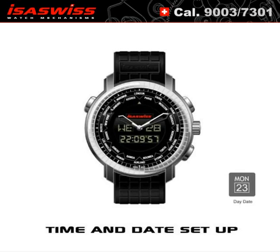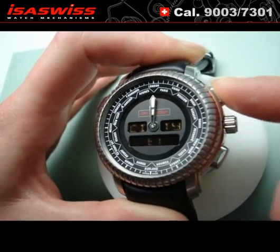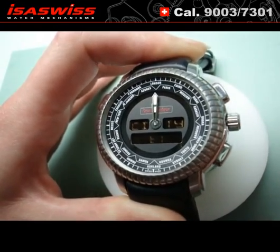Time and date setup. Pull the crown — City 1 appears. Push the A button step by step, or hold it, to select the city in which you are.